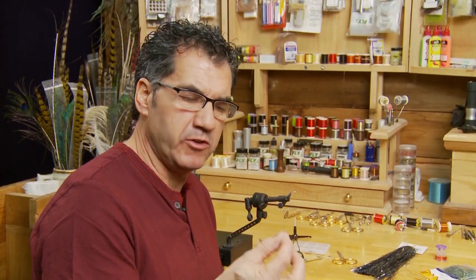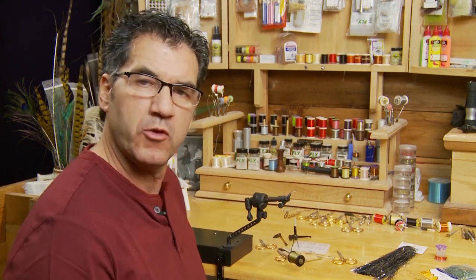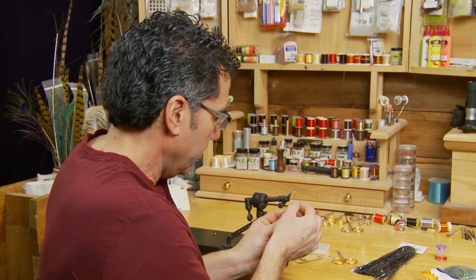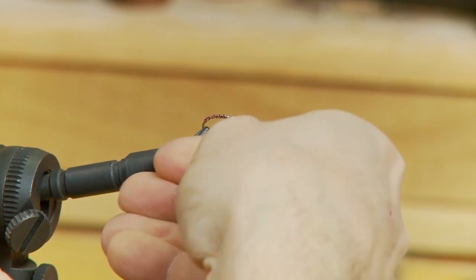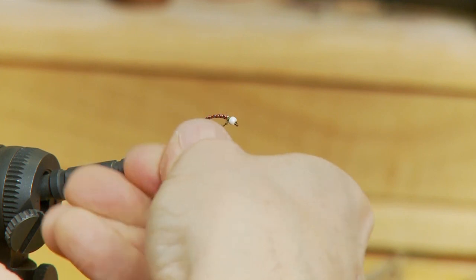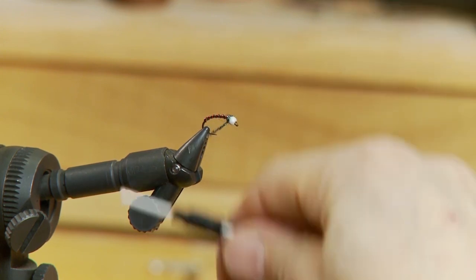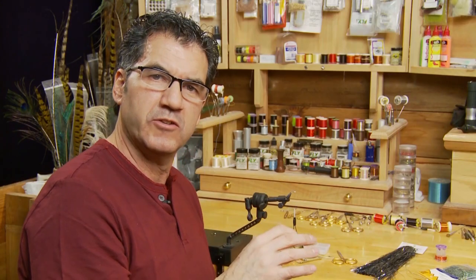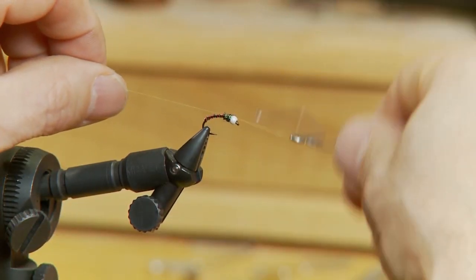Now the rib is tied in. I finish this fly a little bit differently — a lot of people will just wrap on thread to make it even from the bead back in and form a thorax. But I like to put on a little bit of flash, and that's where the lightbright really comes in. I've got peacock lightbright and I keep it very, very thin, then just wrap it over to form a small thorax. Instead of thread showing, I've got this lightbright, and this little bit of green just sets the pattern off. Keep it very, very thin — it accentuates the pattern, gives it a little glitter, but not overwhelming. Then tie off your thread right behind where you put the lightbright in.